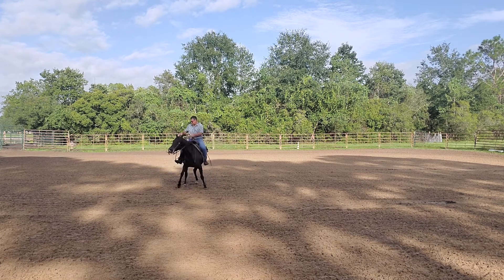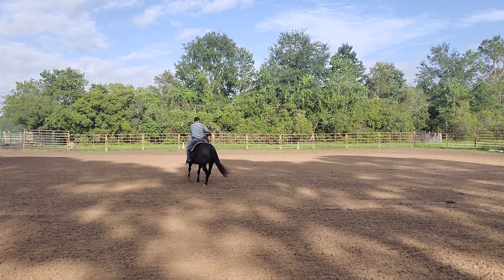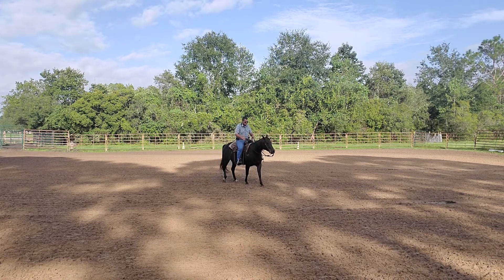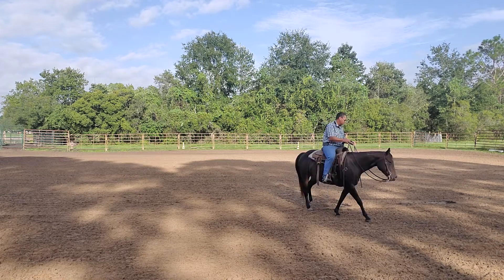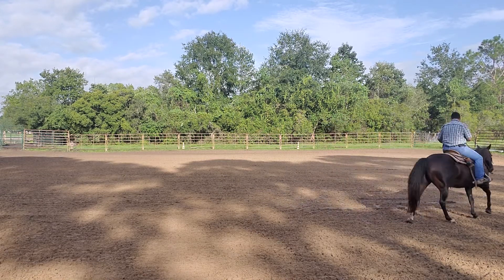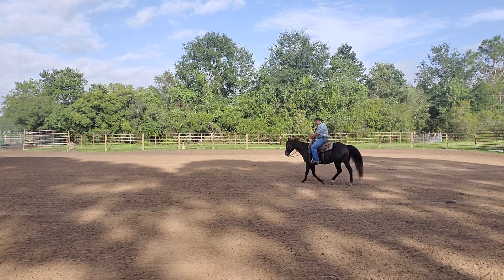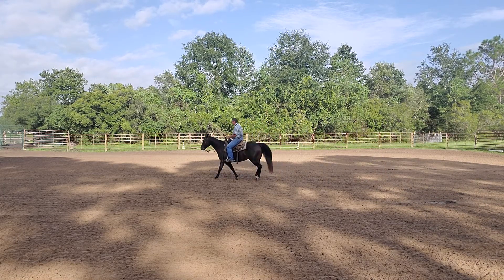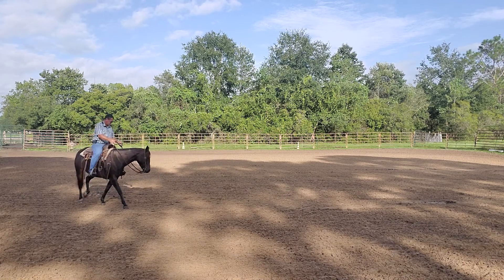To encourage the weight to go to the inside foot, I'm going to add a little bit of impulsion. The horse's impulsion comes from its hips — the forward movement. So to help encourage the weight to go to the inside foot, I'll ask for a little bit of forward impulsion, and a lot of times that will help shift the weight to the inside foot.